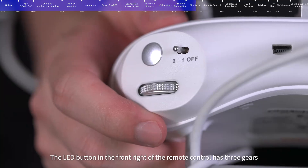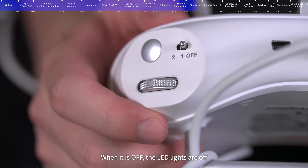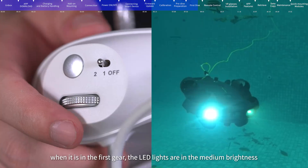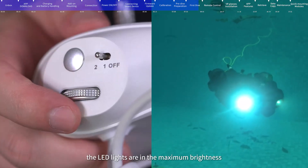The LED button in the front right of the remote control has three gears: when off, the LED lights are off; in the first gear, the LED lights are at medium brightness; in the second gear, the LED lights are at maximum brightness.